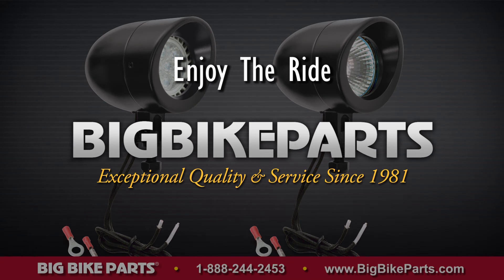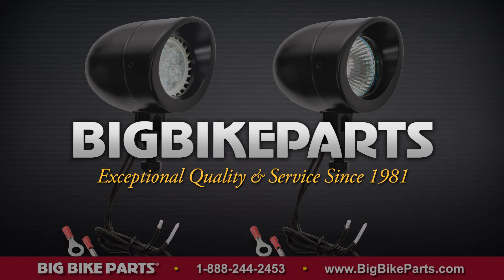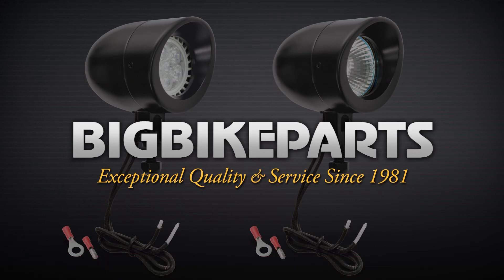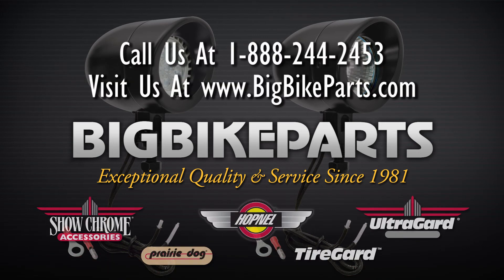If you have any questions about this product, please give us a call at 888-BIGBIKE or visit our website at www.bigbikeparts.com. Make sure you like us on Facebook to stay informed. Thank you and safe riding.